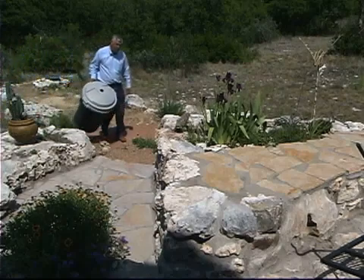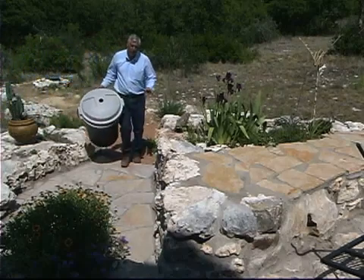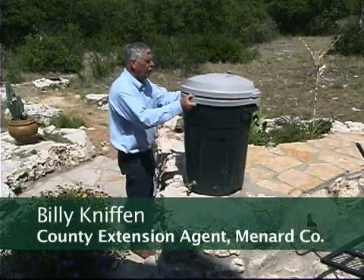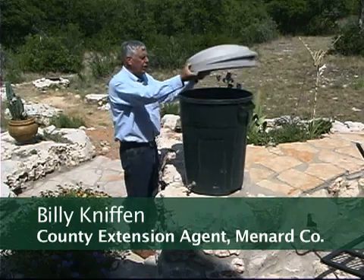A good way to start out in collecting rainwater is with rain barrels, and there are a number of them available in different sizes and different price ranges. However, I want to show you one today that we're going to make out of just an old trash can.